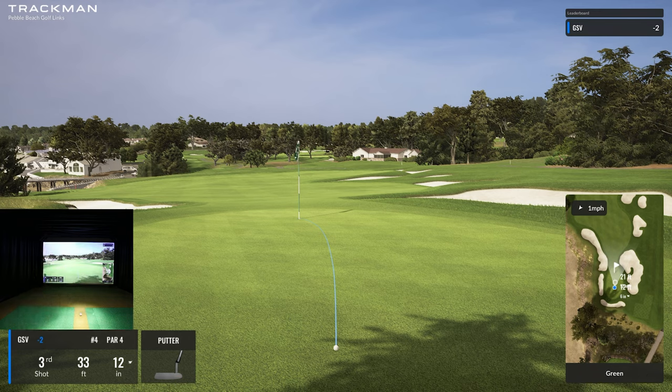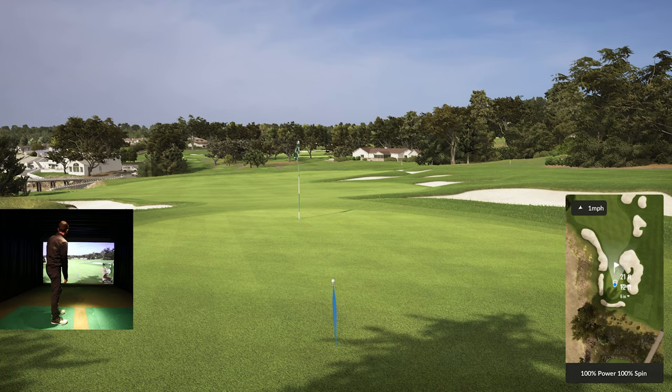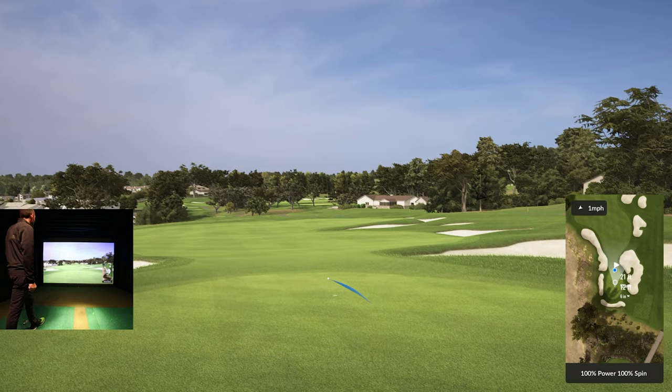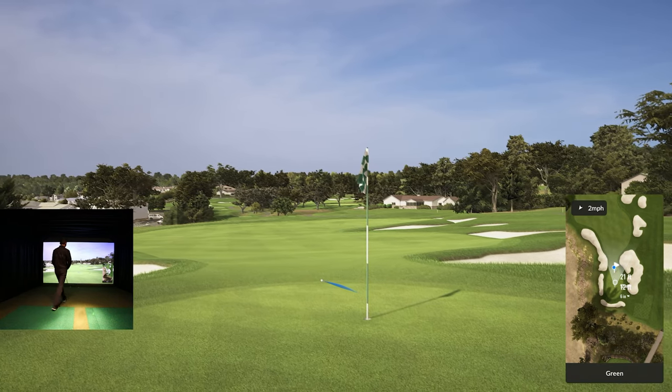33 feet 12 inches downhill, so it's playing about 21 feet with quite a break. Honestly I'd just like to save par here after that bad approach shot. Obviously I'll try to make it, but let's try to get it down there within the friend zone.